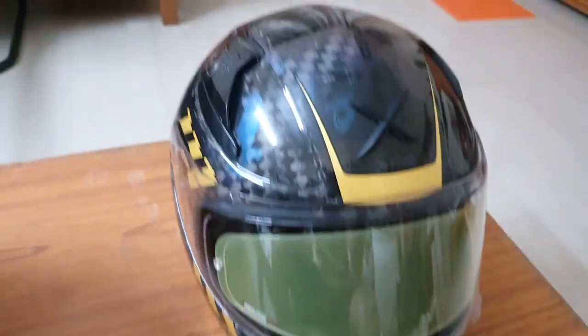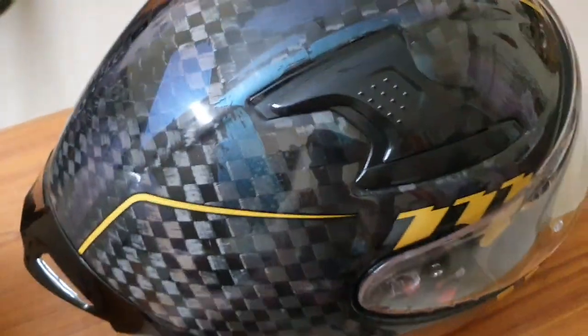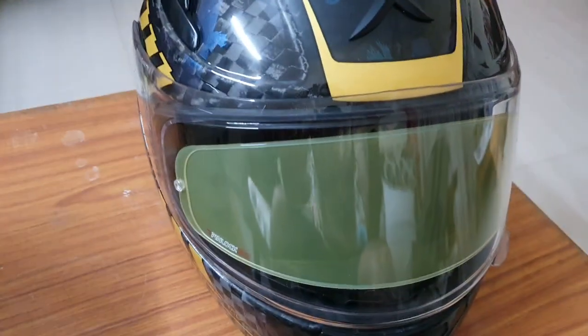Overall, I would give this helmet around eight out of ten. In the Indian market, where helmets without an ISI mark are no longer allowed, this helmet provides European and US standard safety along with the ISI mark, made in India, at a reasonable cost. I haven't used it for a ride yet, but I wore it and it's comfortable — I think I made the right decision buying it and I'll update you after long-term use.